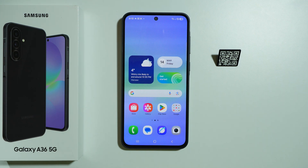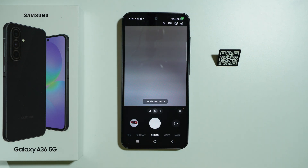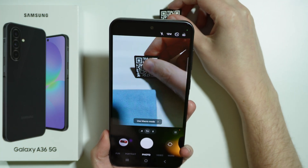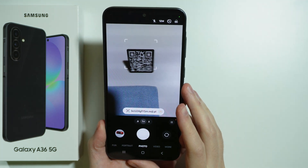If you want to scan QR codes on Samsung Galaxy A36 5G, you have two main ways to do so. The first method is by opening the camera app, and then in the camera, if you put the QR code into the frame, you should be able to scan it.